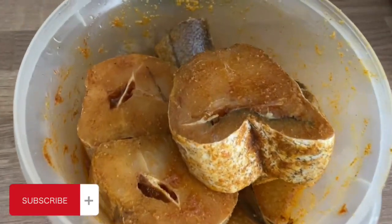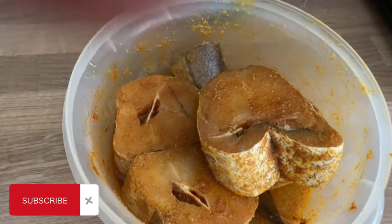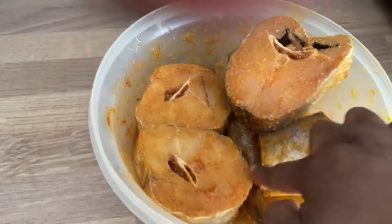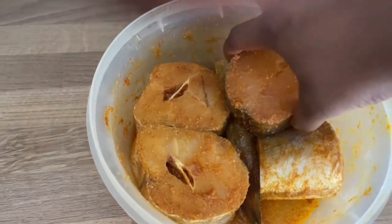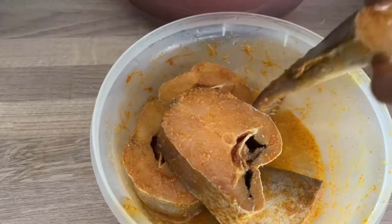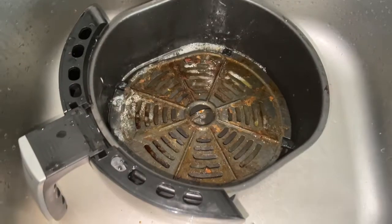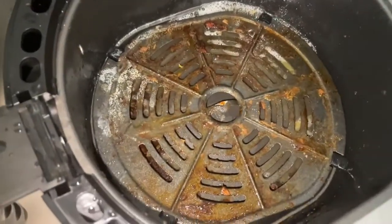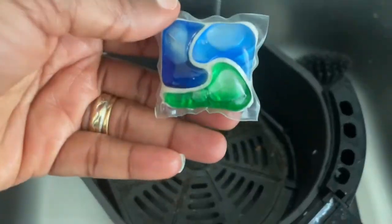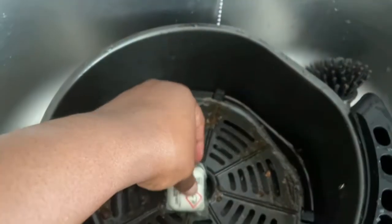Hello everyone, welcome back to my YouTube channel — it's your girl Blessing. Today's video is not just the regular video I normally do. You can see I was about to make fried fish, which has already been marinated. I'll put all the marinade ingredients in the description. As you can see, my air fryer is completely out of it — very, very dirty — so I thought I'd share how I normally wash my air fryer with you guys.